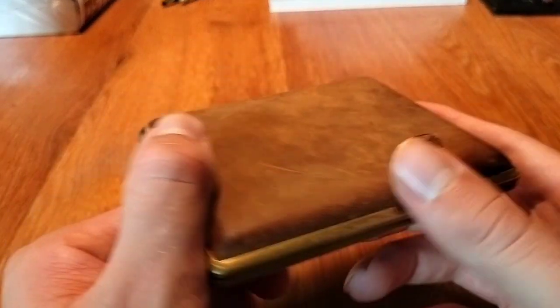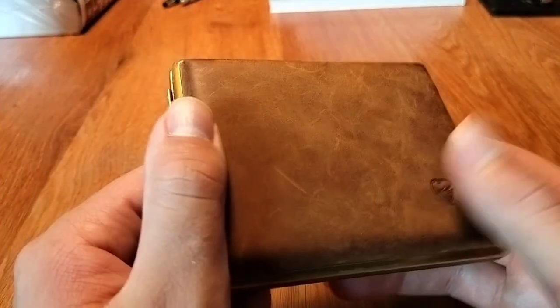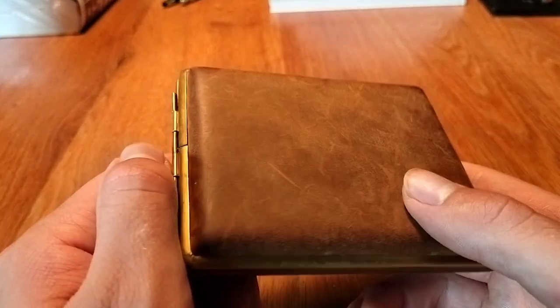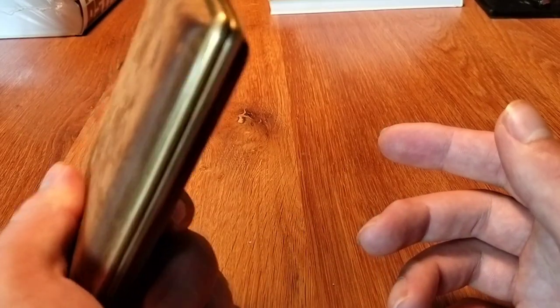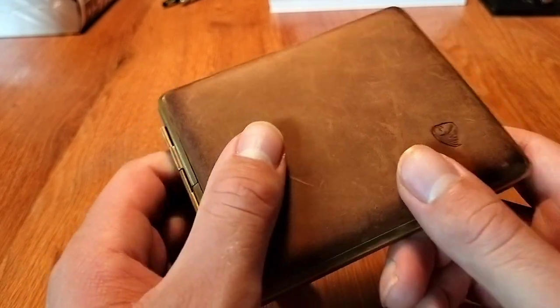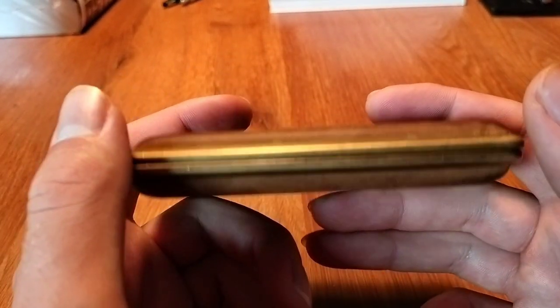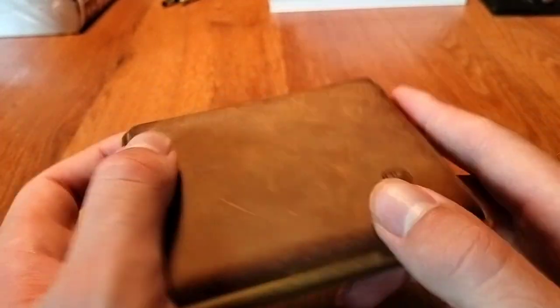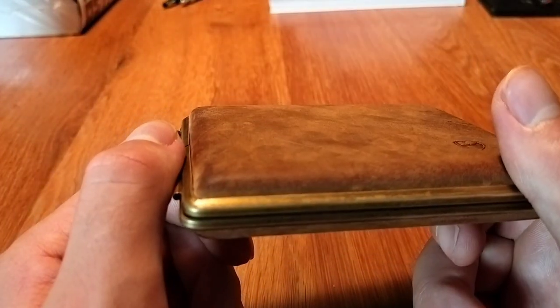You can get one just made from nickel which is around 10 to 13 euros. There's also one that holds 10 cigarettes or cigarillos, while this one holds about 22 — depending on which kind of cigarillo you smoke and how thick they are. This is the more high-end, more expensive model.